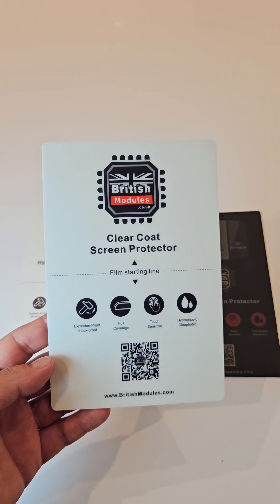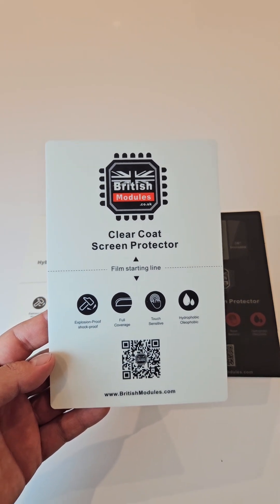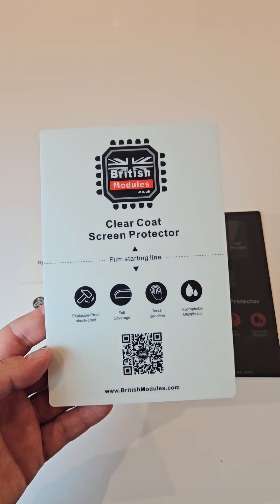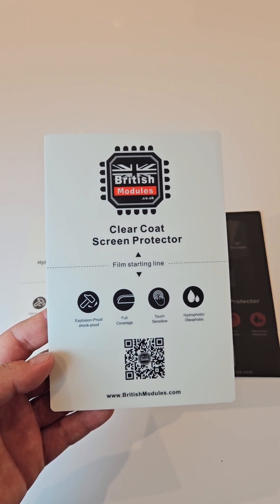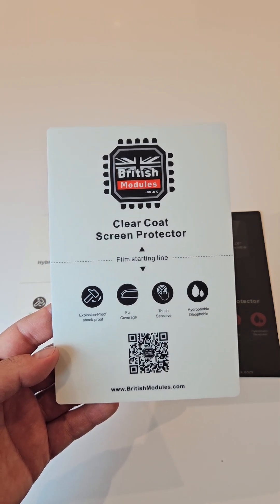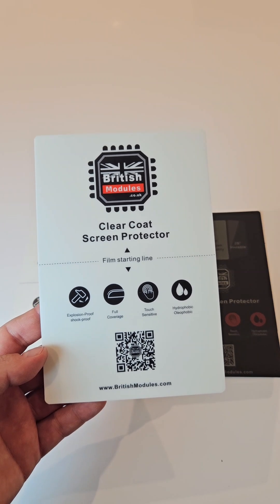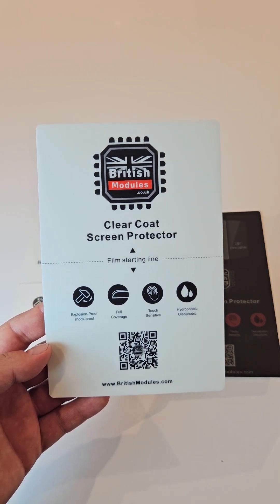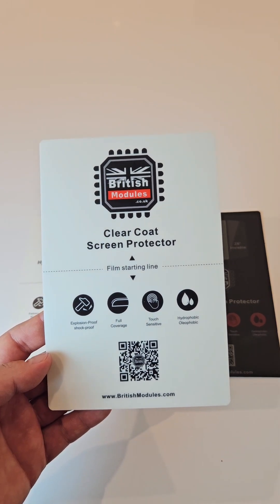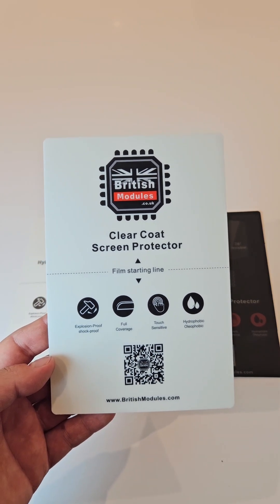Here we are with the new and improved British Modules clear coat screen protector. This is soft thermoplastic hydrogel — a fantastic material. It's shatter proof, covers the screen really well, and it's self-healing, so if you get any bubbles or minor scratches, they will disappear with just a gentle rub down. It has a fantastic oleophobic coating and is one of our best selling products.